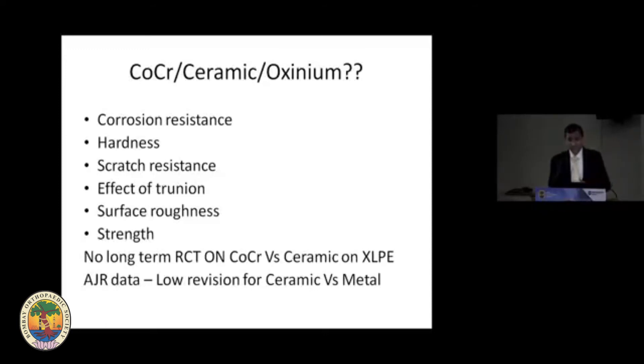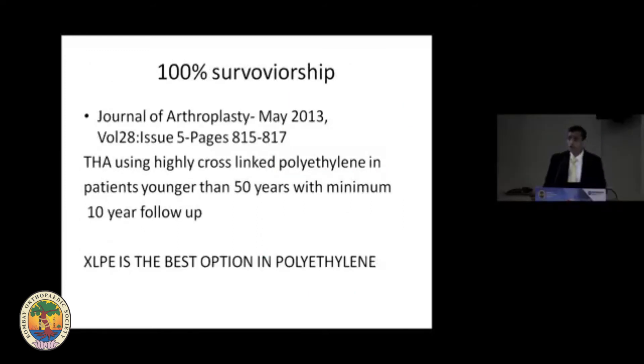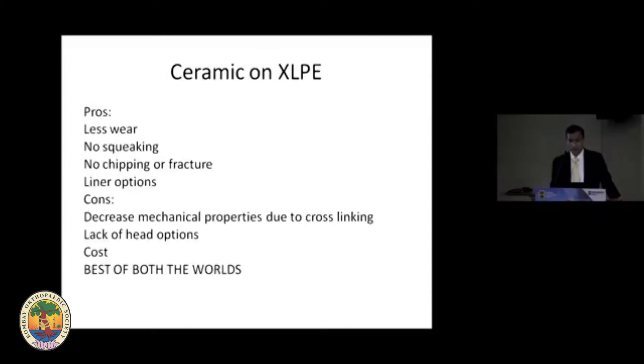Joint registry data shows lower revision rates for ceramic versus metallic heads. CoCr has been conventionally used — it's cost-effective, has a long history, and offers multiple head and liner options. But because the poly is cross-linked, you are prone to cracking and scratches with metal. One paper in the Journal of Arthroplasty 2013 reports 100% survivorship at 10-year follow-up in patients younger than 50 years using metal on XLPE, confirming XLPE as the best polyethylene option.